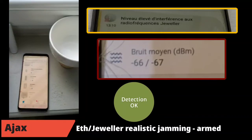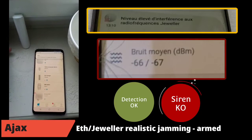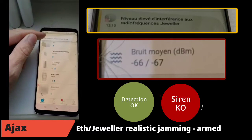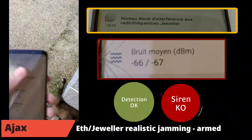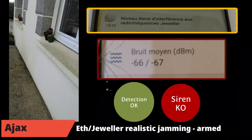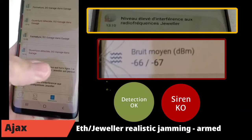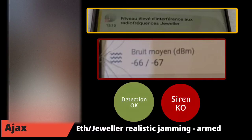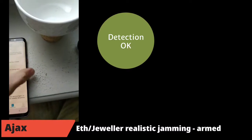I put the jammer within my house but near windows and openings, so it's a weak interference. With the jammer here, the noise level is minus 66 dBm, and the system notifies me with an alert: be careful, the Jeweller protocol is disrupted. I try to make an intrusion with the opening detector — the intrusion is seen by the system, I receive the notification — but outside the siren is not ringing, it is completely silent. I switch off the jammer to show that the siren works normally when it is turned off, then perform an intrusion, and we can hear the siren sound.